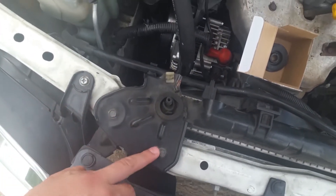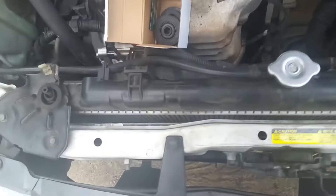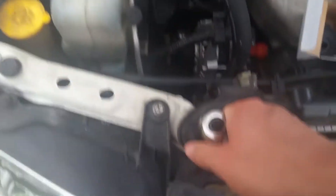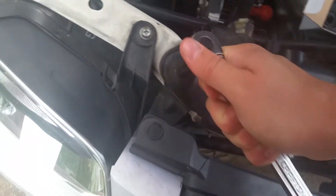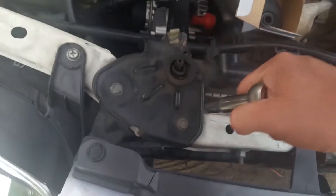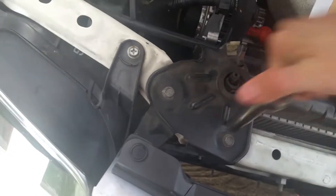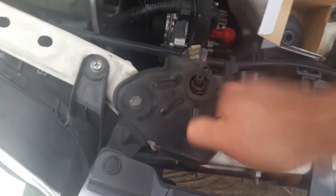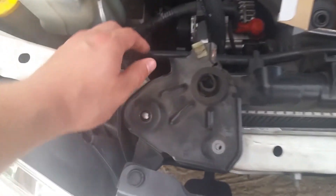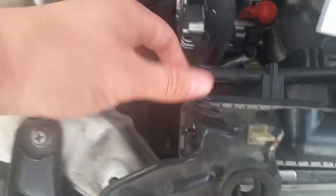All we have to do is take a 10 millimeter socket and start taking these mounts off. Just loosen these two bolts here and take those off, and once we get those out we'll go to the next step.